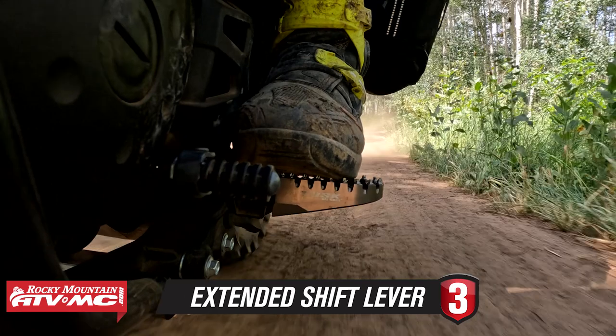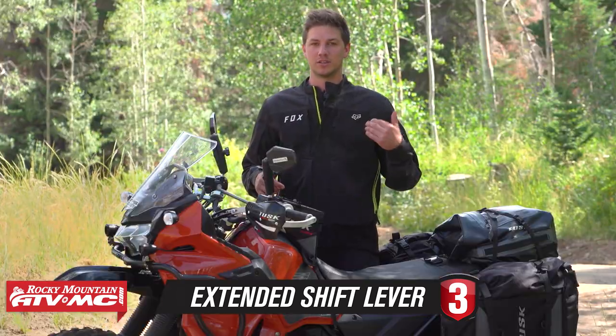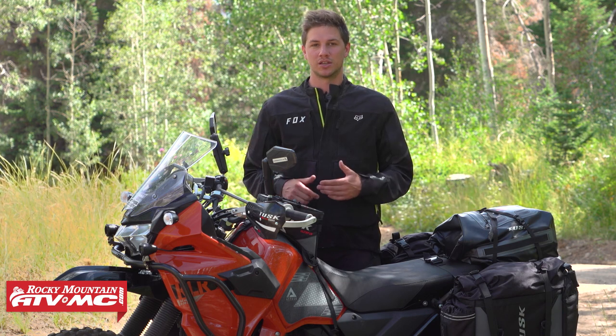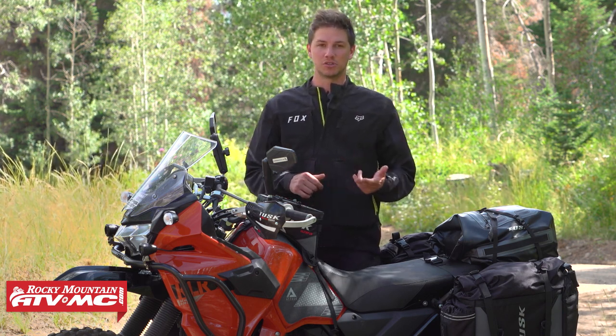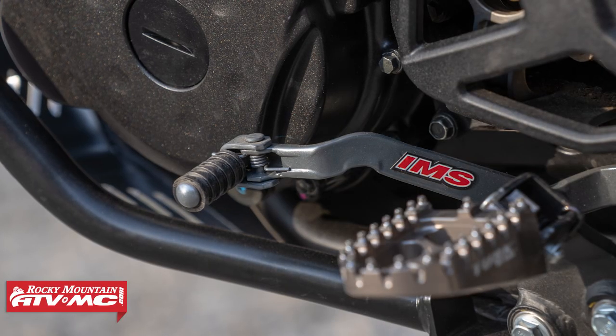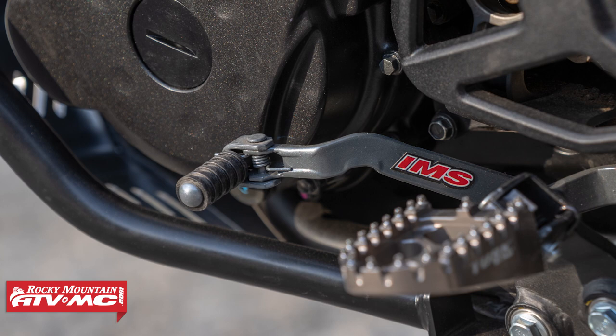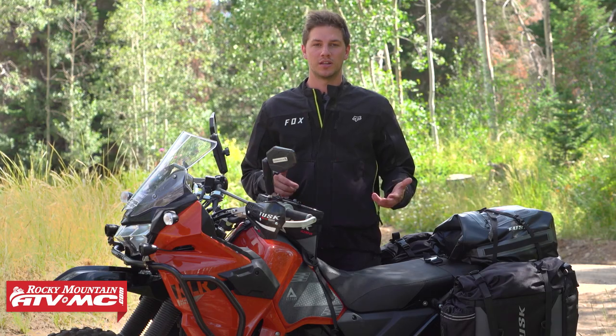Next up is an extended shift lever. If you're familiar with the KLR, the shift lever on these things is so close to the pegs that it's really hard to shift if you have boots on. There are a couple of companies that make extended shift levers — most notably Tusk and IMS. We've got the IMS on this bike build, and it just helps you get your boot under there so you can actually shift, especially when you're in off-road terrain.